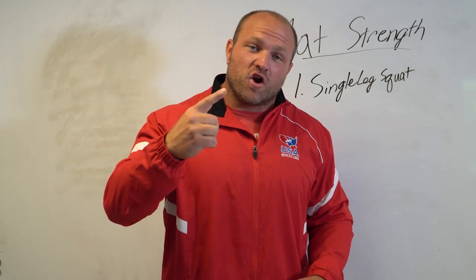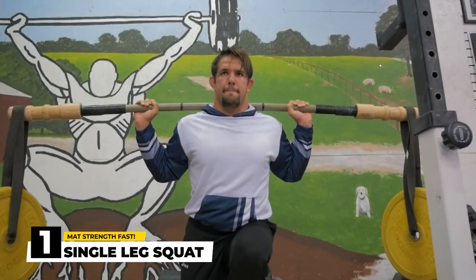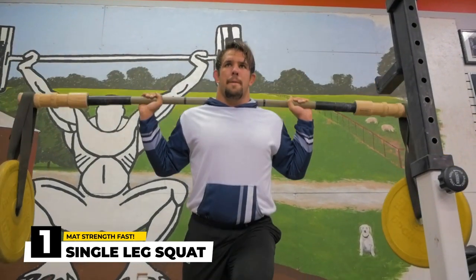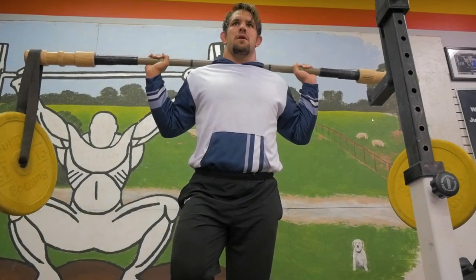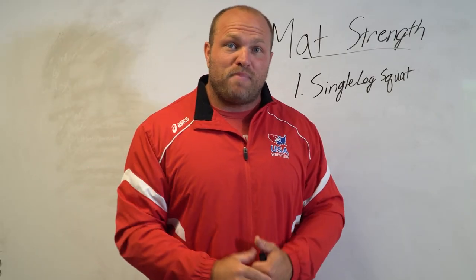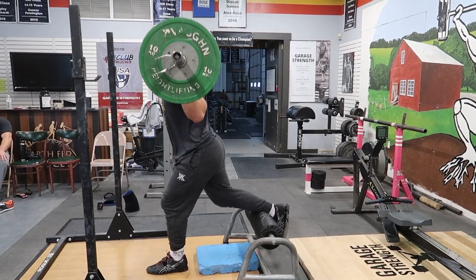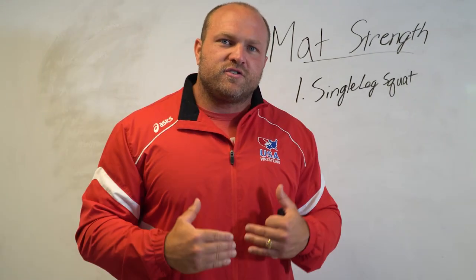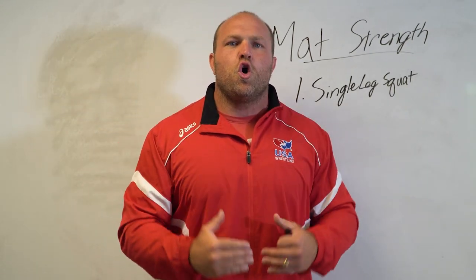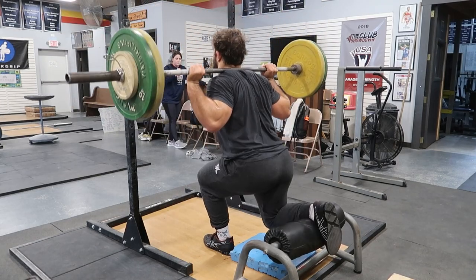Let's dive right into it. What's that first simple movement to increase your mat strength? That is the single leg squat. The rear leg is going to be elevated — it could be on a roller or on a bench. That front leg puts you into a split position. We're going to use a barbell or dumbbells and hit very good, deep reps. The reason this carries over so well to mat strength is because you're learning how to change your levels.